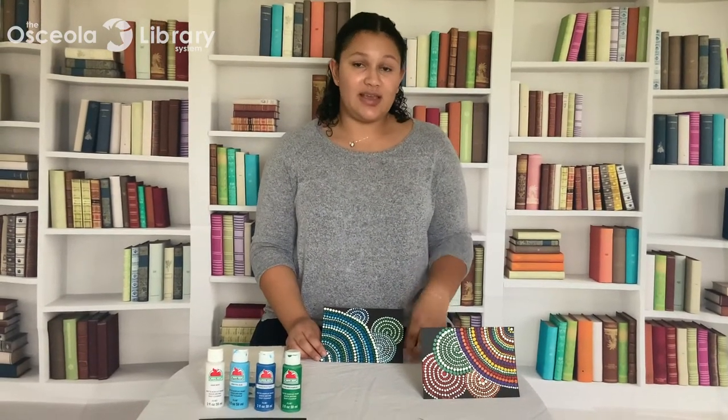We do have Take and Make kits available one week prior to our live program, so if you had a chance to pick up a Take and Make kit, you can go ahead and follow along with me with the supplies included in the kit.